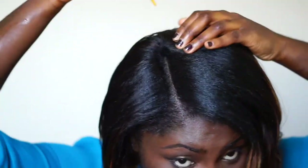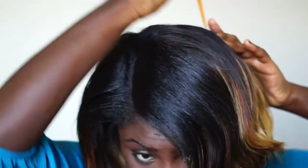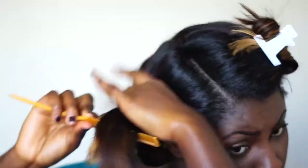Now you're going to need to divide your hair into four quads. Divide and conquer, always — you have to do that to get the perfect hair. Divide and conquer. Divide into four quads.